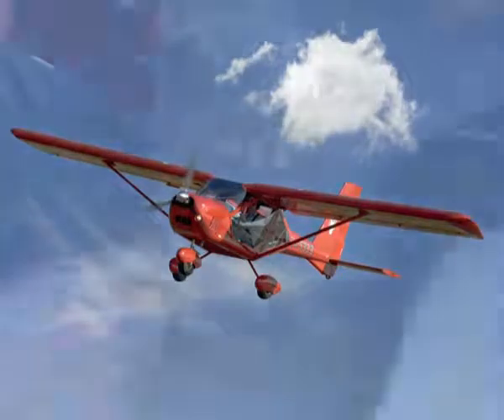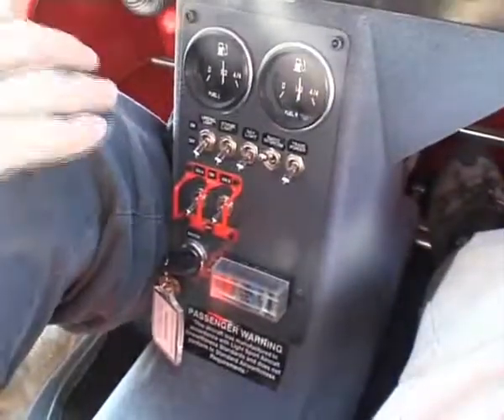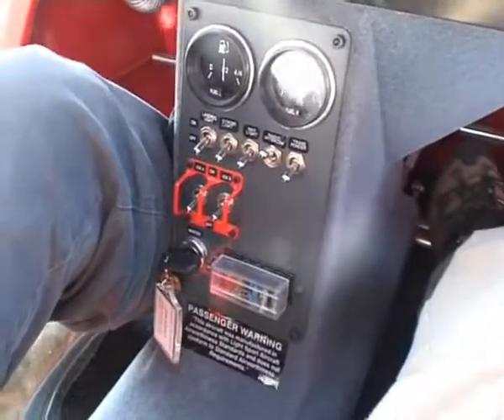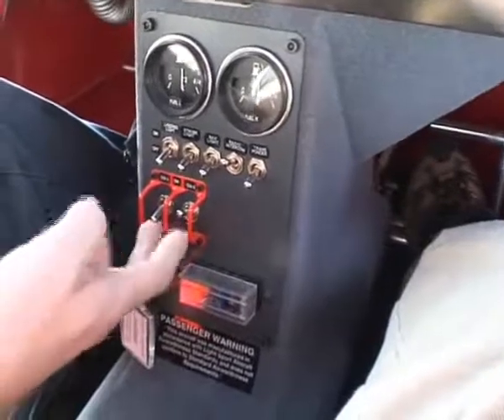Start-up procedure for Foxbat: check everything, make sure everything's on or off, everything should be checked — all the various controls — and then switch on the master switch, ignition switch on.